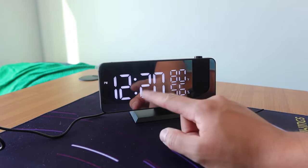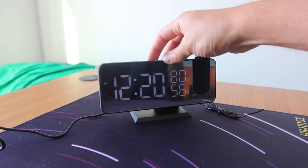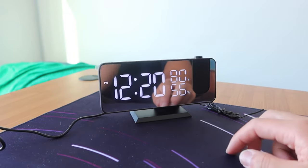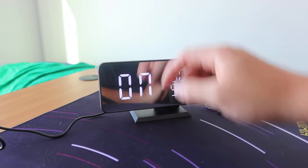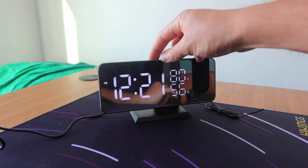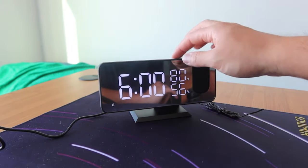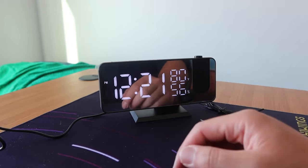To adjust the brightness level of the display screen, press the middle button. This is the brightest, here's a dimmer one, here's an even dimmer one, and here it's off — four different brightness levels. To turn on sleep mode, press the sleep button; to turn it off, press and hold the same button.